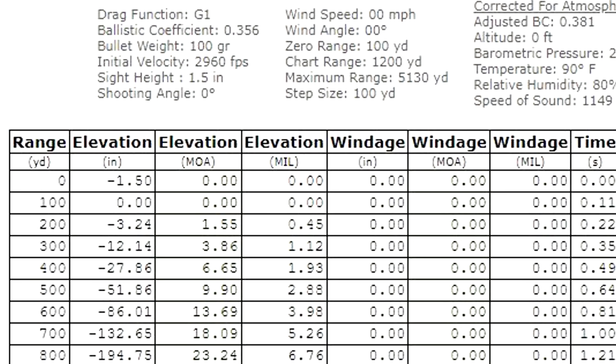Alright guys, I plugged my numbers with that Core-Locked ammo. Muzzle velocity: 2,960 fps. Then we go to the chart — sighted in at 100. The drop chart says it's going to drop three inches at 200, which is a little more than what we actually saw at the range. At 300 it's dropping a foot. At 400 it's dropping 28 inches.